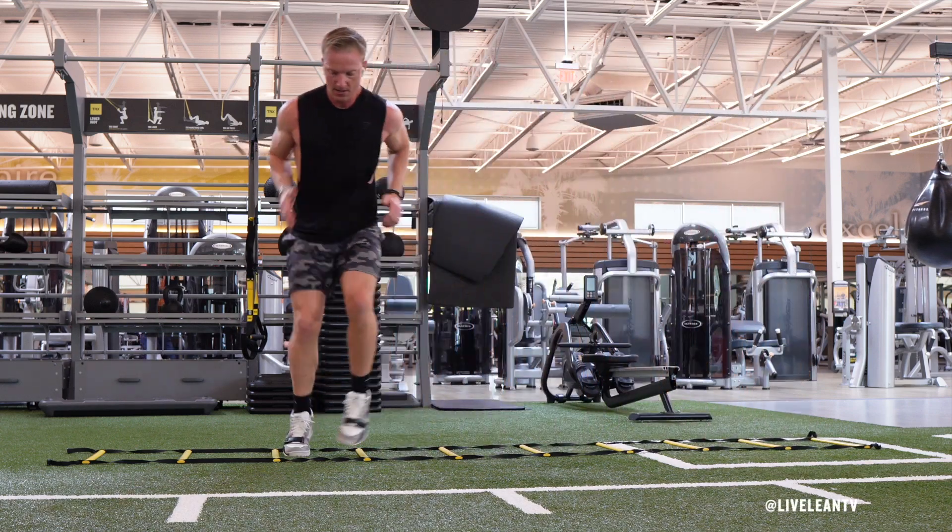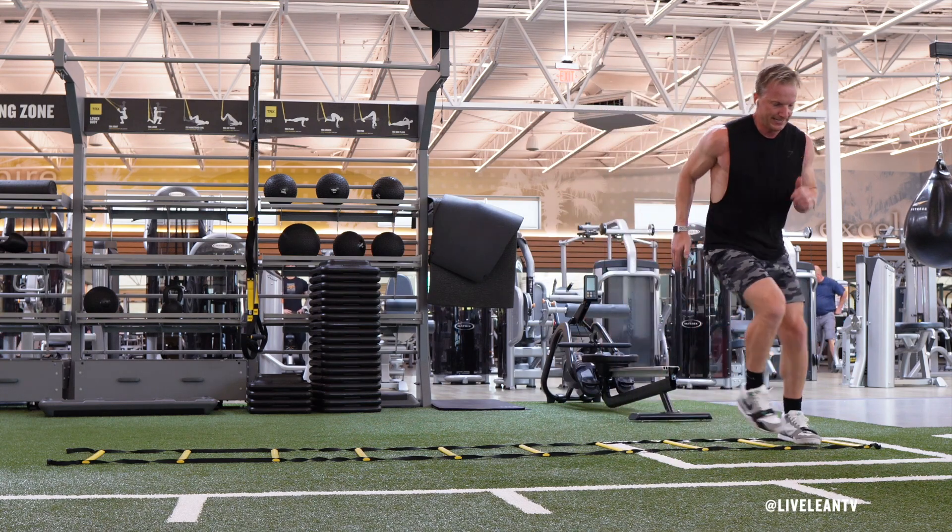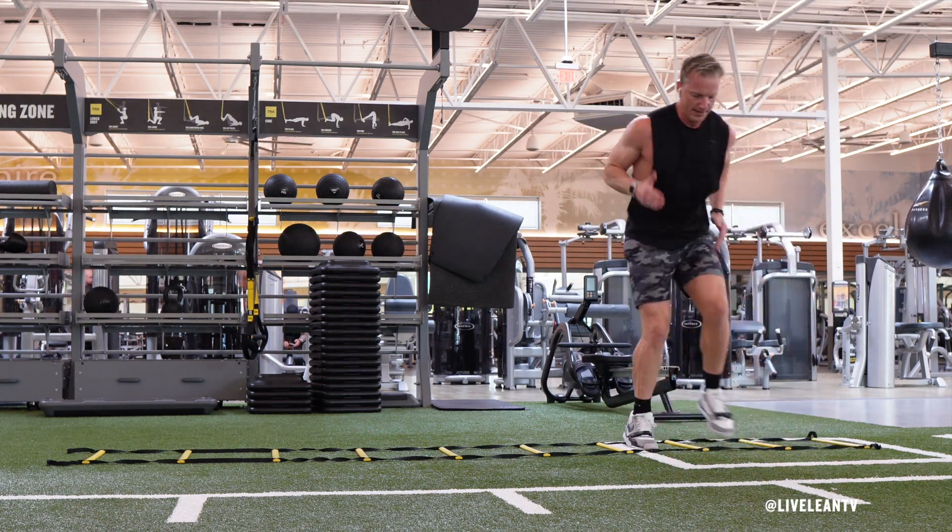The agility ladder lateral shuffle is an excellent drill that improves foot speed, coordination, and really jacks up your heart rate. To get started, stand to the side of an agility ladder facing forward.